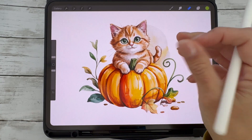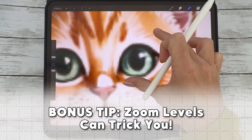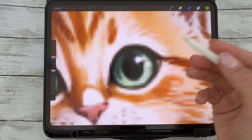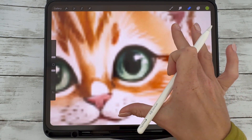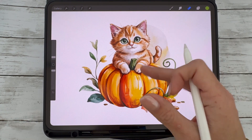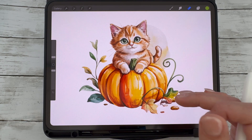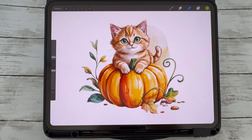Sometimes what looks like blurring actually isn't. If you're zoomed in really far, like 500% or more, the image can look soft or pixelated, but that doesn't mean it's blurry in the final output. So what you can do is squeeze the screen to zoom back out to 100%. That gives you the most accurate view of how your artwork will actually look when exported or printed.